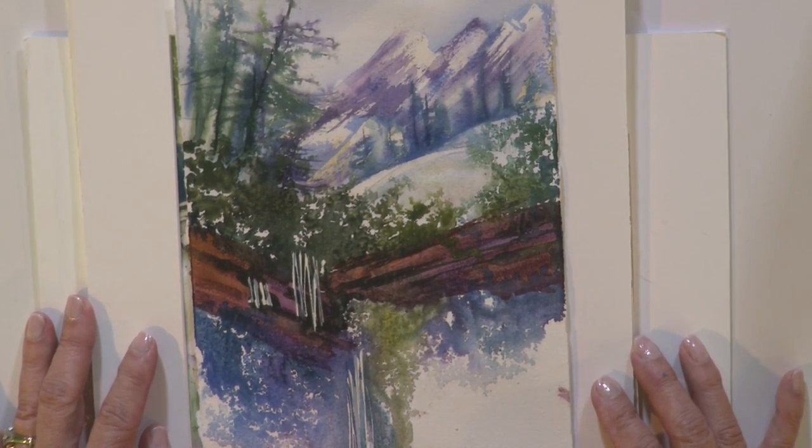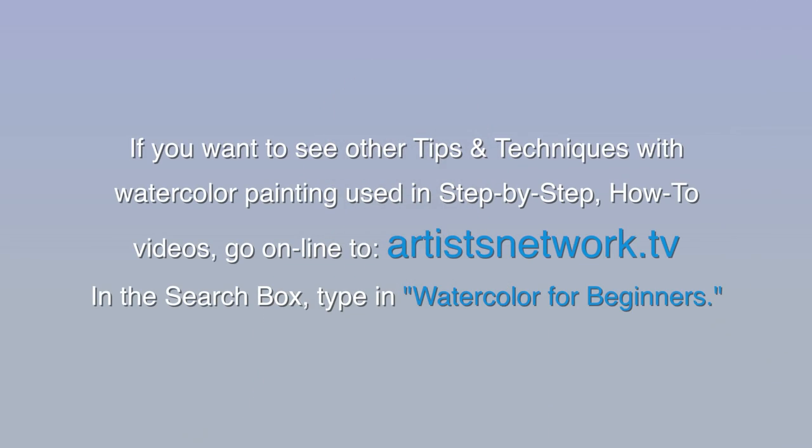Try this technique with a spray bottle. Enjoy painting. If you want to see other tips and techniques with watercolor painting in step-by-step how-to videos, go online to artistsnetwork.tv. In the search box, type in watercolor for beginners.